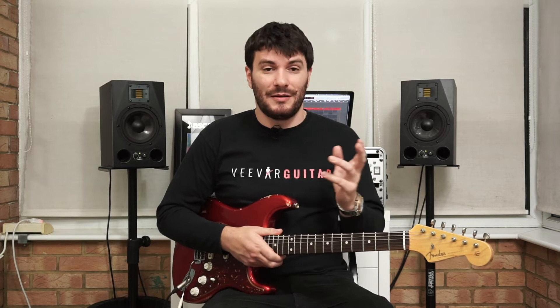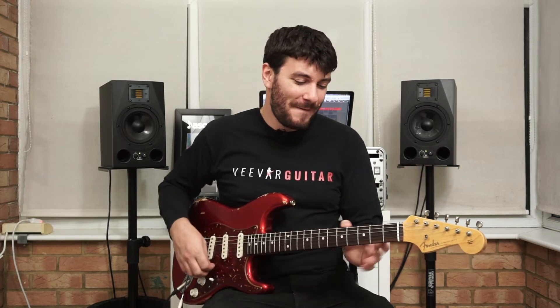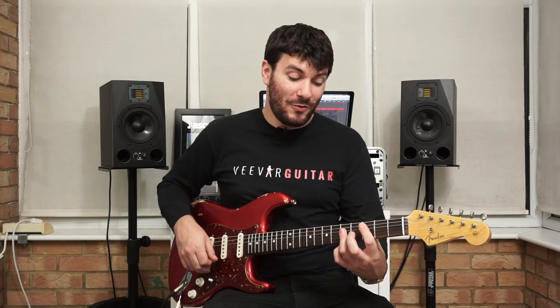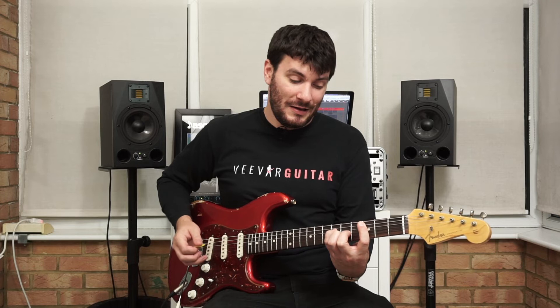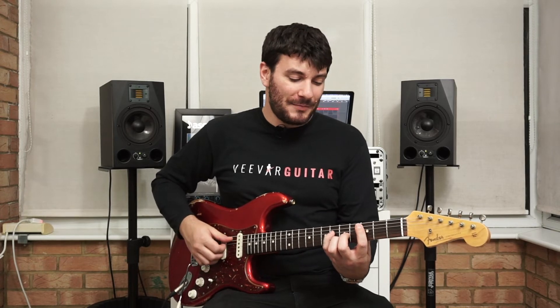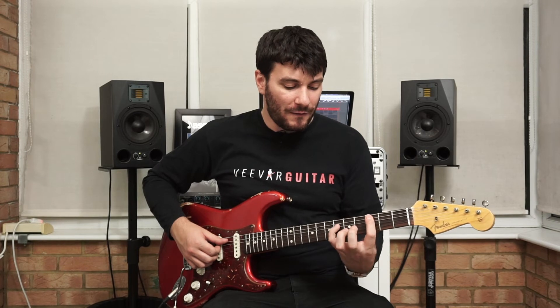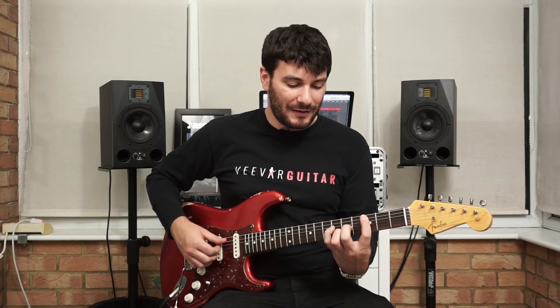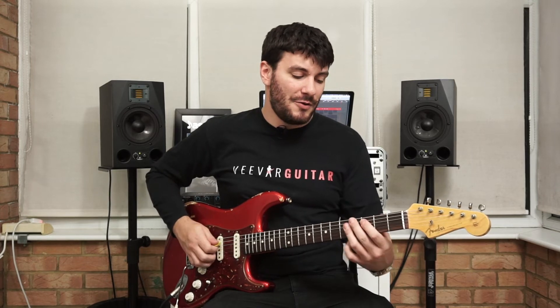That leads straight into the chorus — the big catchy sing-along part. It's back in C major, but again there's something really interesting in this. So it starts off in C major, but this time I change it to my A shape on the A string, third fret. That's because we're throwing in an augmented chord. All we're doing is keeping that shape but changing that fifth for a sharp five with our little finger, and then we have to swap our bar for the middle and third fingers. So then we go to F and a D major this time.